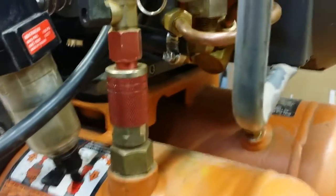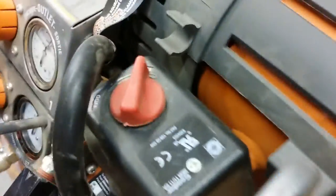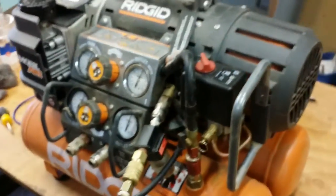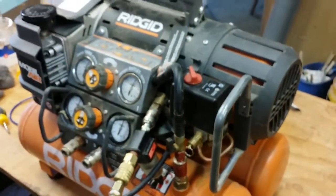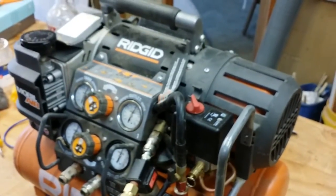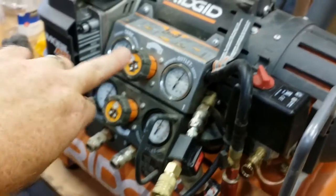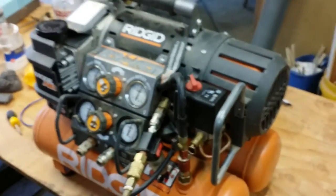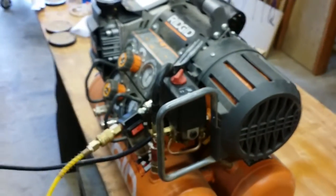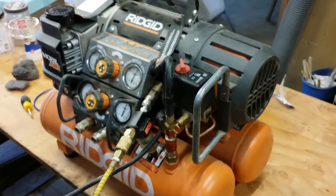There are just a crap ton of different fittings and hoses, so I had to completely unwire all the electrical. This is a really cool compressor though, because it splits in half. You can run with just the tanks by themselves or you can pull the compressor itself off. It has three different outlets with two different regulators. This is normally a somewhat expensive compressor — I think two or three hundred dollars — and it is a contractor grade compressor.